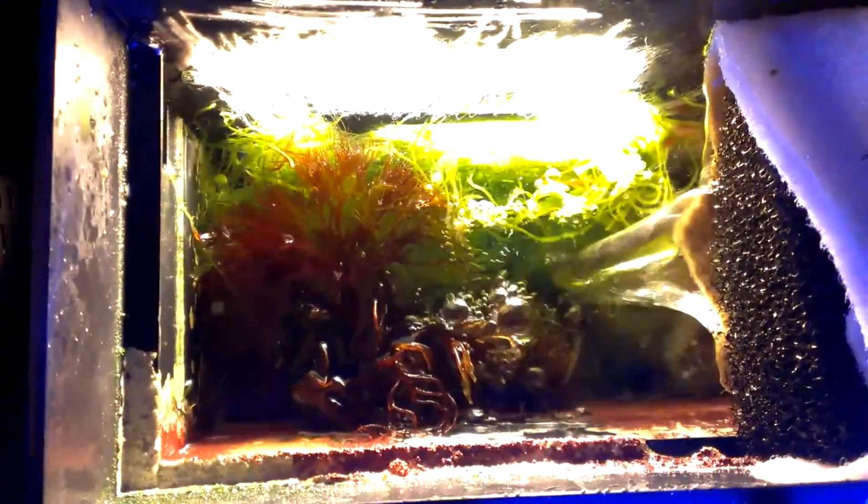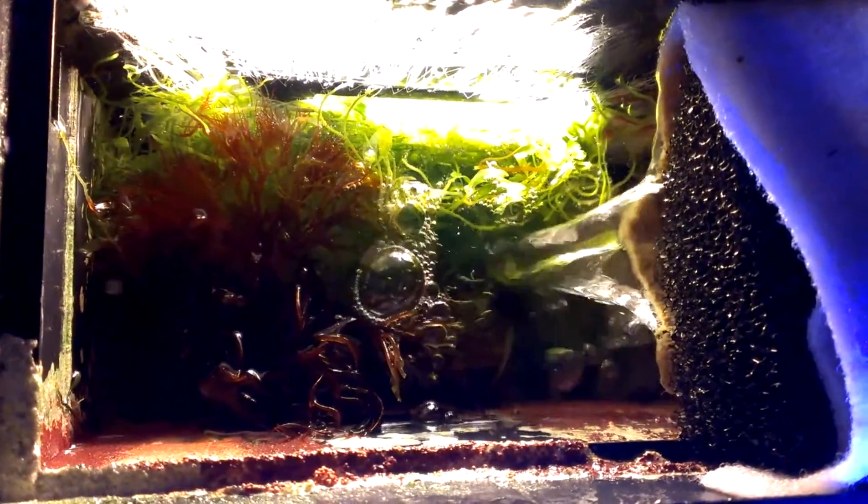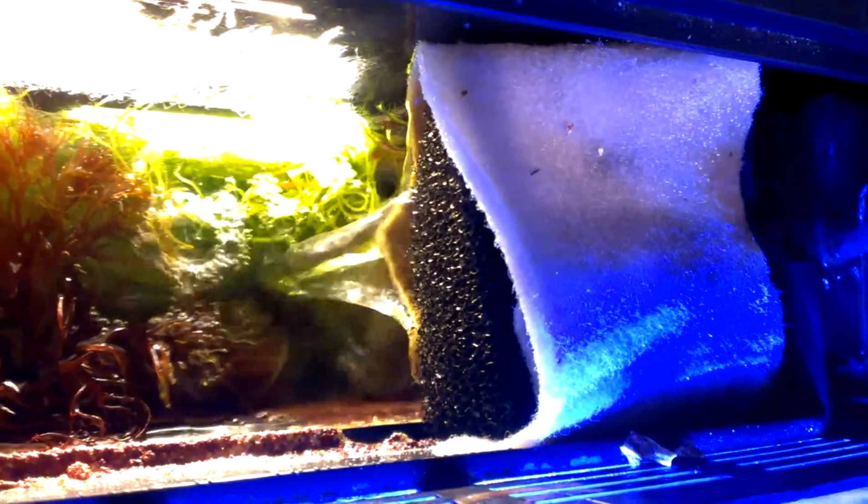Now let's see what's in the back. I have macroalgae — red, green — and I think I have Chaeto in here. In the first chamber I'm running the regular stock cartridge carbon by BioCube and the sponge. Down here I'm running one Chemi-pure and one carbon filter pad wrapped around a sponge, so as the water goes through, all the sand and debris gets caught on the filter pad and all the large chunks get stuck in the sponge.